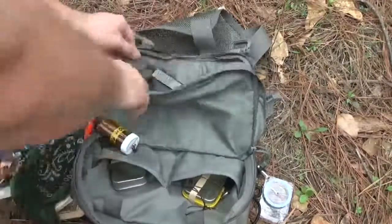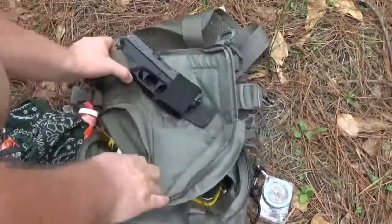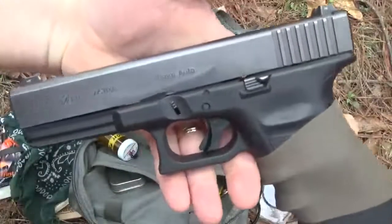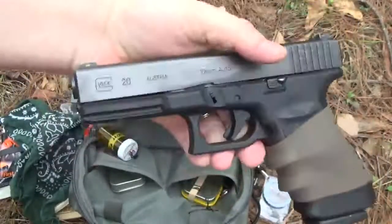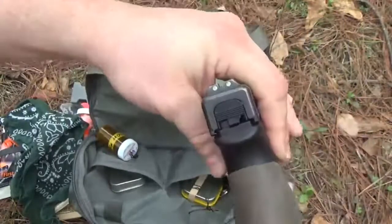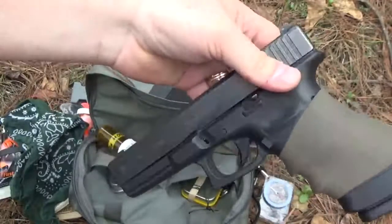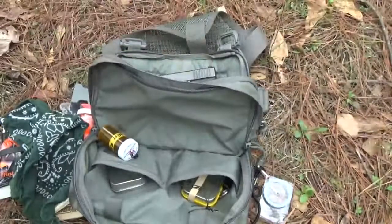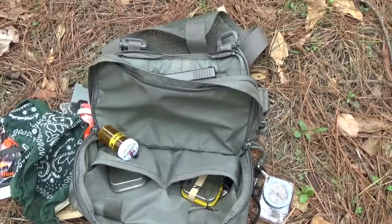I also keep a little cotton bandana handkerchief in there — I've been using it already because it's hot out here today. The last pocket in the very back that everybody likes to see: I usually carry my Glock 19 back here, but today I brought out the big boy — my Glock 20, 10 millimeter. Got night sights on it and a Lone Wolf barrel. Just in case I run into any bears — not likely, but anyway.